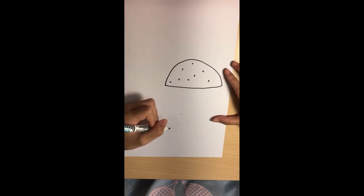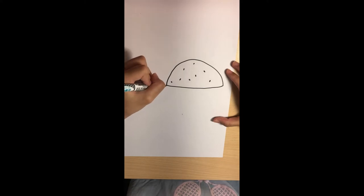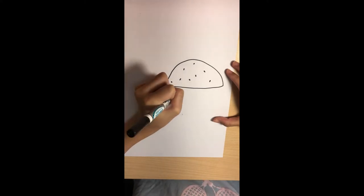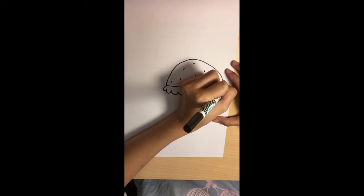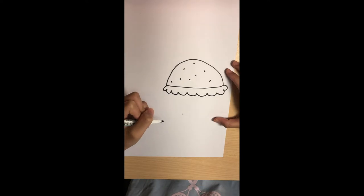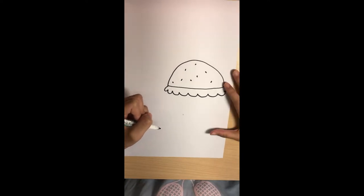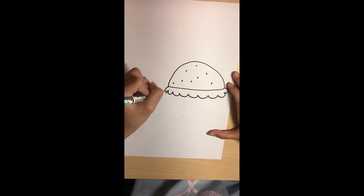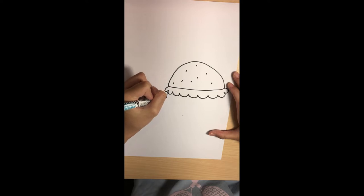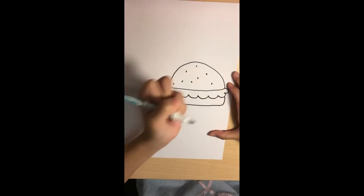Now let's move on to the toppings. First we'll draw the lettuce. Start from one end and draw curves all the way to the other end. They don't have to be equal because lettuce isn't always equal. Now let's draw the tomato — start here, go down, curve, and there.